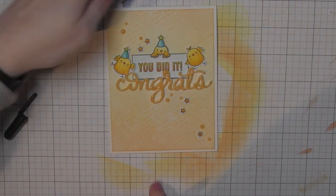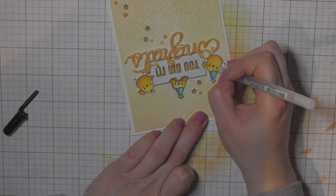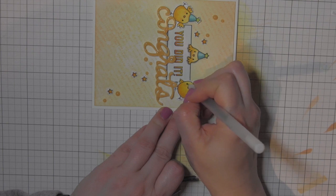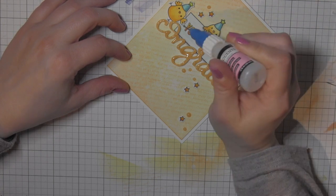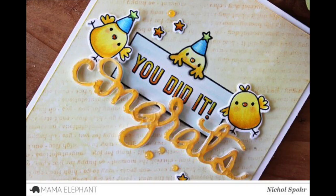I'll attach this whole panel to a white top-fold card base, then finish by adding detail to the eyes with a black glaze pen to make the eyes pop on each of these cute little chicks. Then I'll take Glossy Accents and add that to the beaks for all of my chicks to make their little beaks really pop. Thanks for joining me today for this congratulations card featuring the Mama Elephant Congrats All-Around stamp set and the Congrats Script die. Supplies are listed and linked below. Please subscribe for weekly card making and stamping videos — thanks for watching!